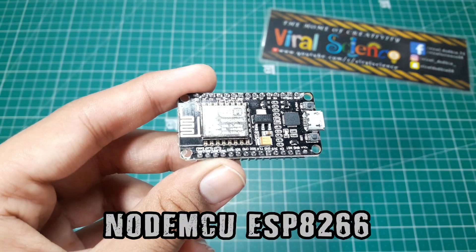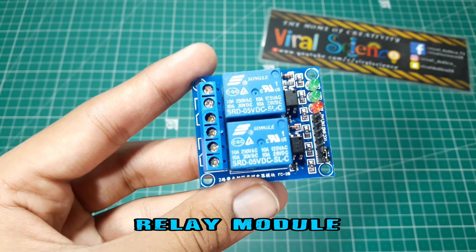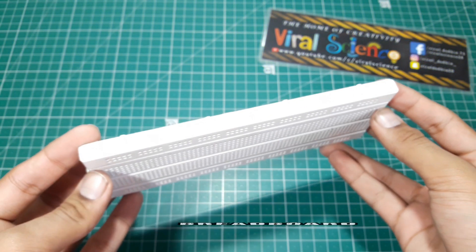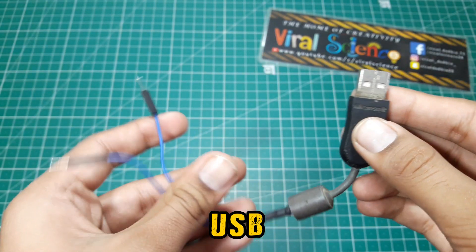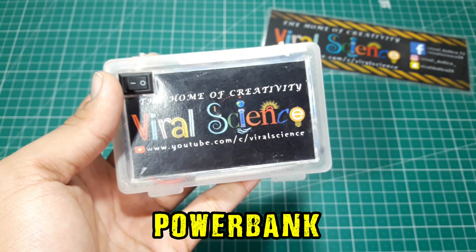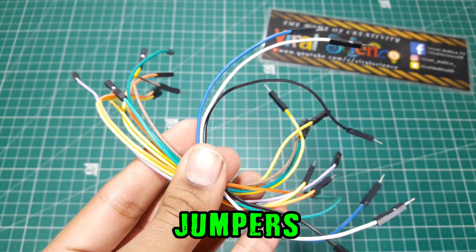To make this project you will need a NodeMCU, a relay module, a breadboard, a USB wire, a power bank which we made before, and some jumper cables.